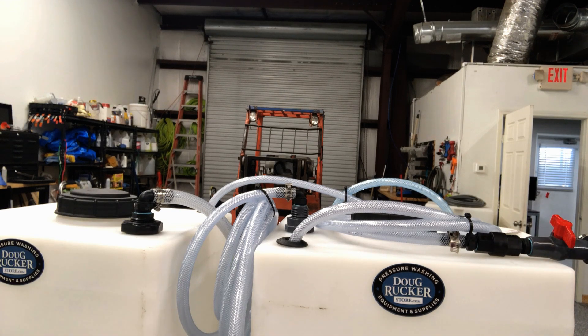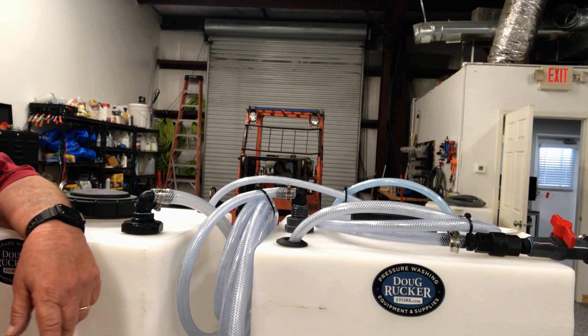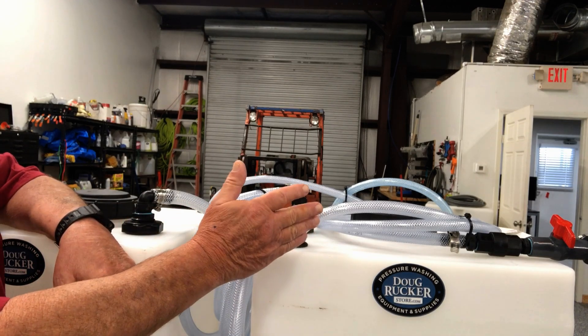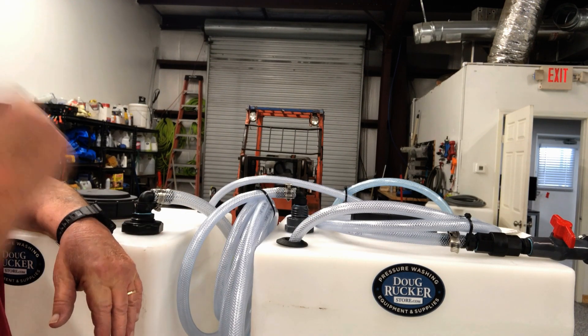This is a Kingslinger skid that we're getting ready to ship out today, and I wanted to go over a couple things people have been asking about — one is bulkhead fittings, especially on a soft wash setup or dedicated pump setup like this on the Kingslinger skid.